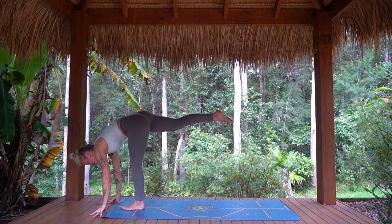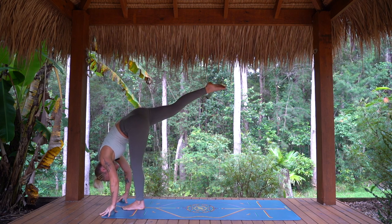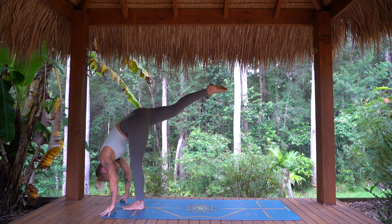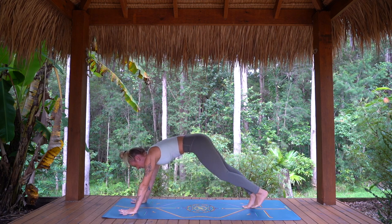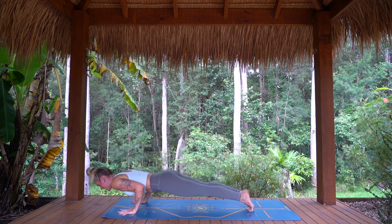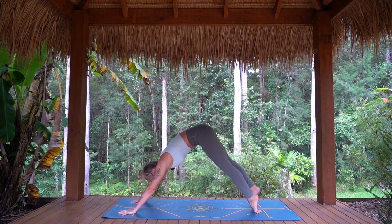Hands come down to the mat as we find our standing split, walking the fingertips back towards your toes, right leg reaches high. Bottom knee can be as bent as you need. Taking one more breath in. As you exhale, bend left leg, step right foot all the way back, hands down to the mat. Inhale, step it back, high plank position, body strong. Exhale, lower with control, chaturanga. Inhaling to cobra or upward facing dog. And exhaling, pressing back — downward dog.